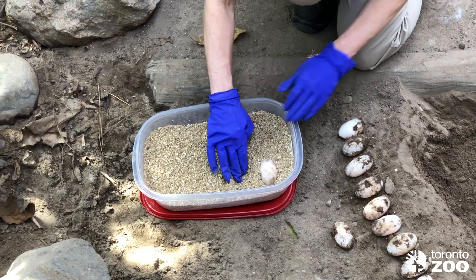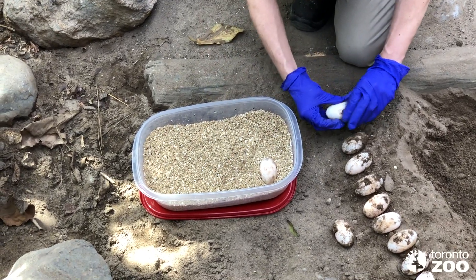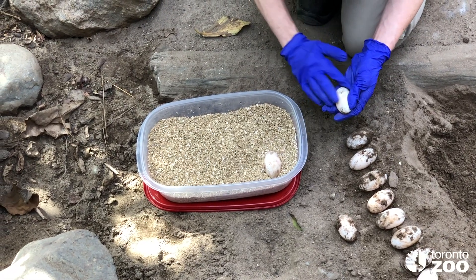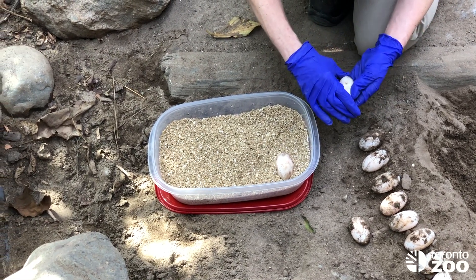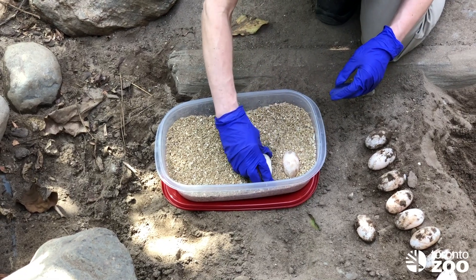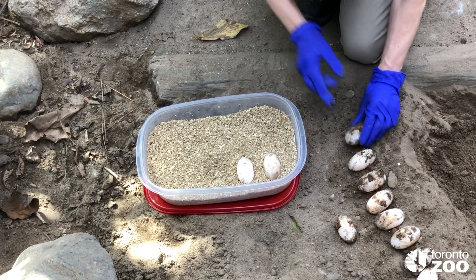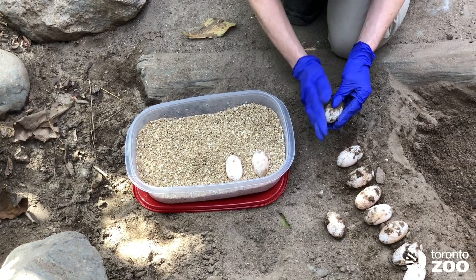We leave them in the incubator, and one day a week we will take this out and weigh it. We have a pre-weight so that we know how much water to add back into the vermiculite to bring it back up to its previous weight. As they are further developed, we will check to see if they are a fertile, developing egg.